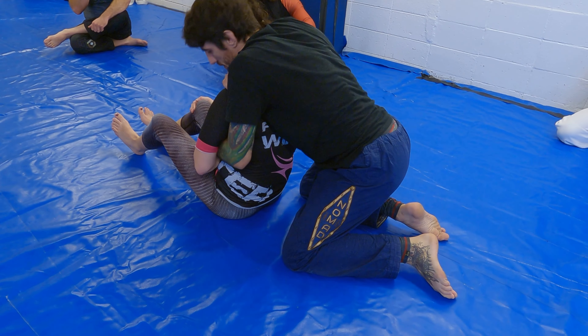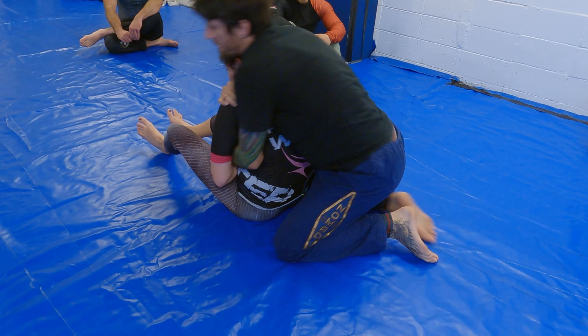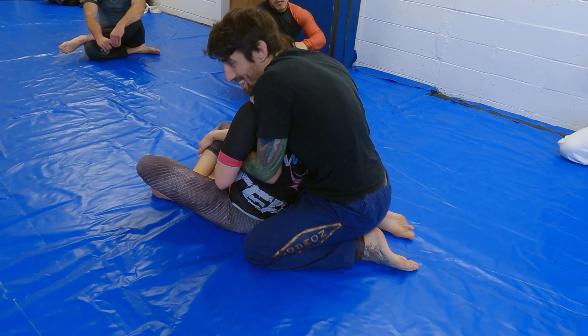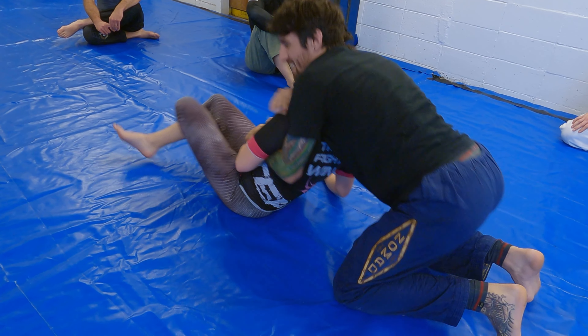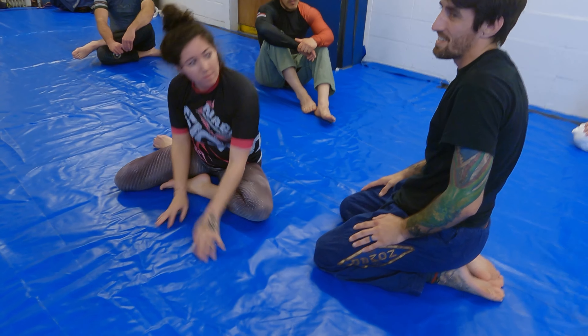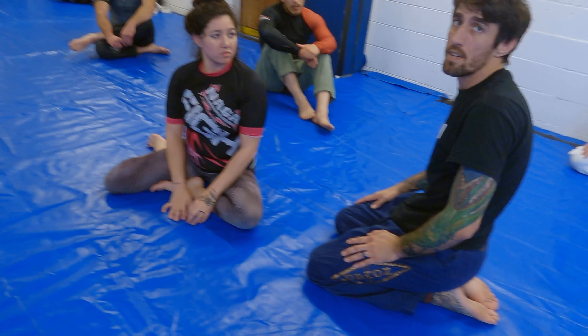Under her chin — drop that down. If she does tuck her chin, it's more of a face crank. That's pretty powerful when you start reclining them.